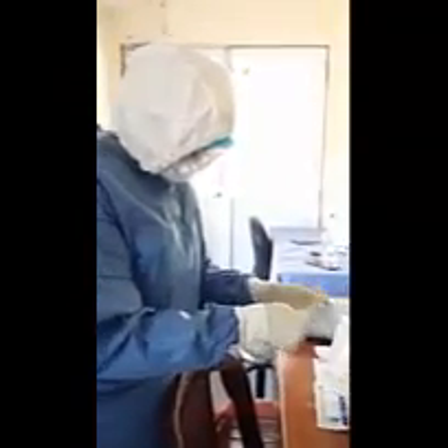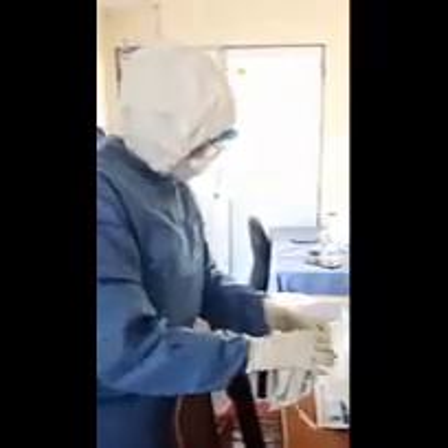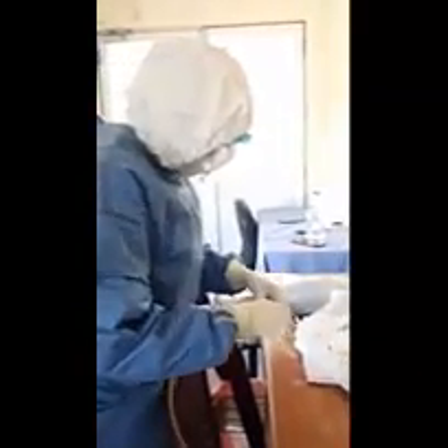Once you have positioned the patient, you can remove your outer gloves and expose. Then you will not touch the machine with the same gloves. After the exposure, you can take the cassette out from the patient, then remove the outer yellow bags and hand over for cleaning. Once you touch the cassette, you cannot touch the machine again. But you still have an additional glove pair — you can remove those and move the machine and send it out of the room.